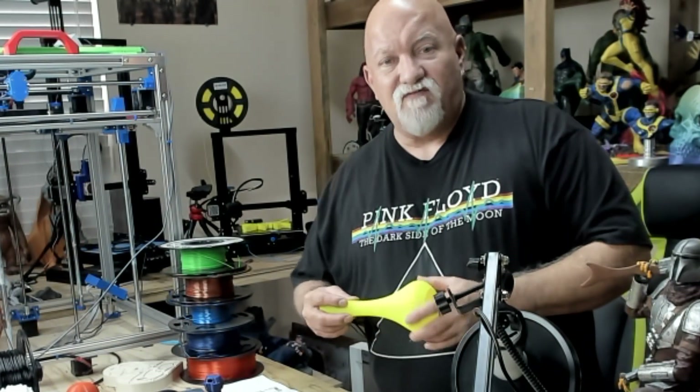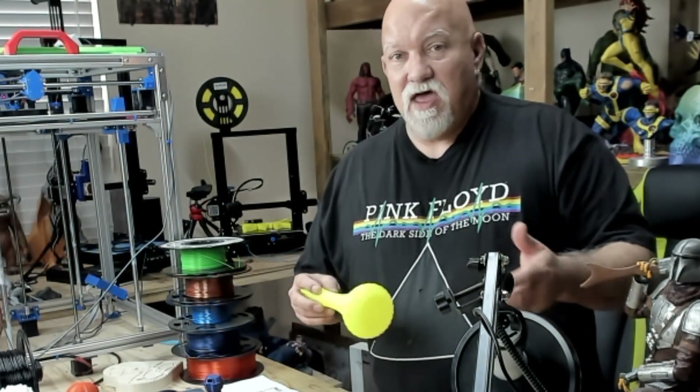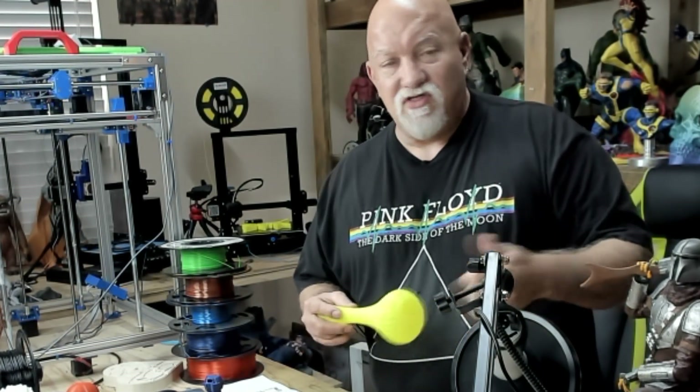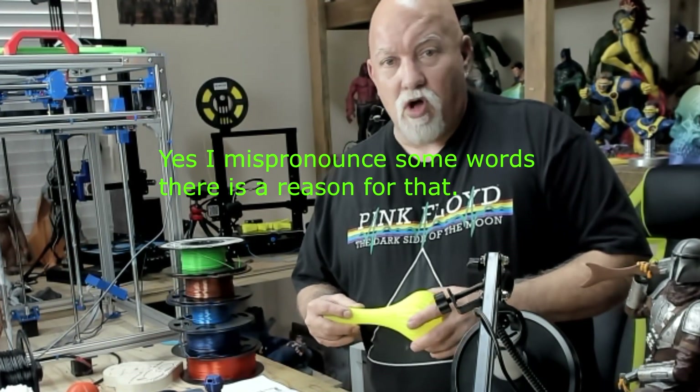You see so many people on Facebook groups having problems with their printers, changing settings and asking for advice. But straight out of the box, this thing works like a charm. I'm sure all the Enders are the same way — the regular Ender, the Pro, and this one. I have the Pro and some regular Enders. They all print great. They're all great printers.